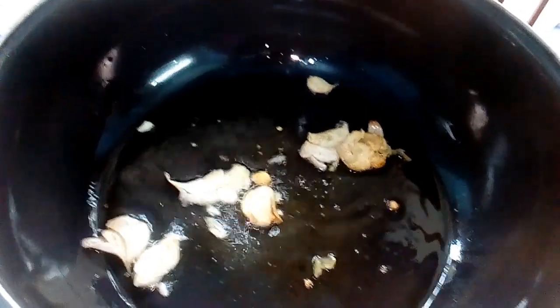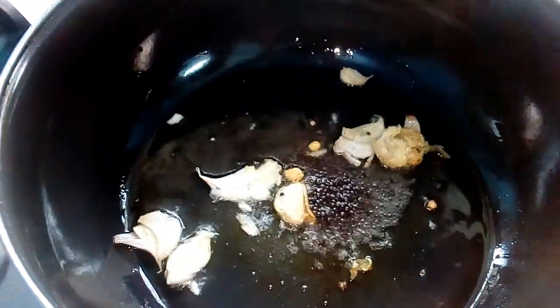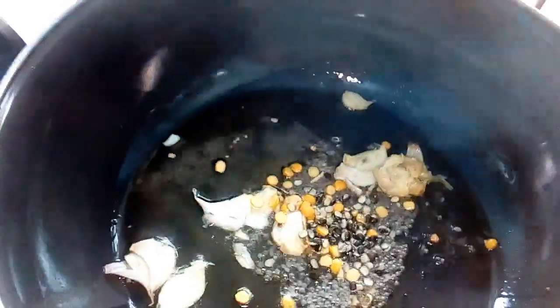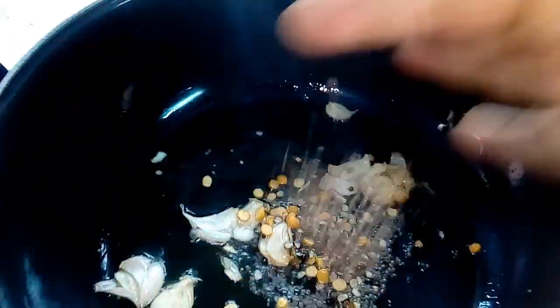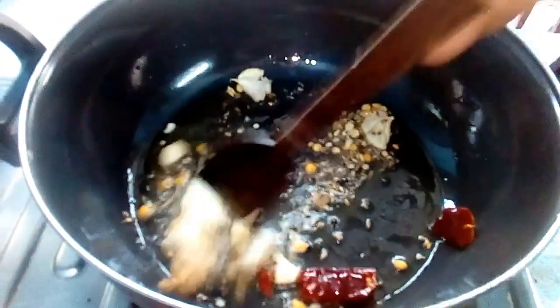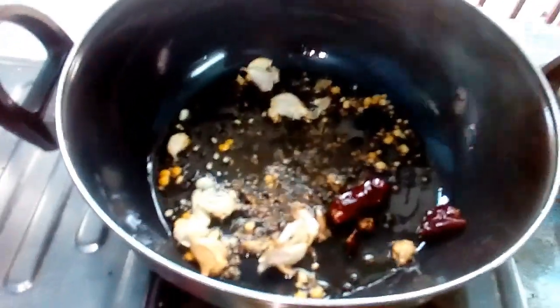I have to make sure that this is done the same way I have done before, so I will add the same amount to the pan. After that, pour this kind of flour into the broth as well.